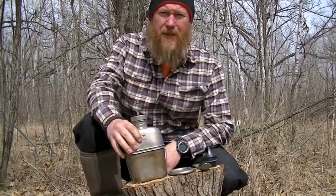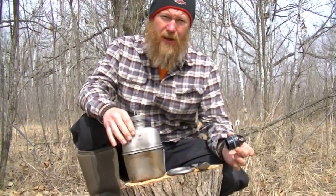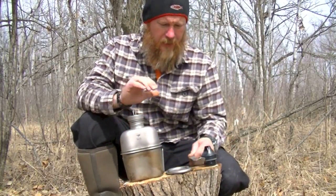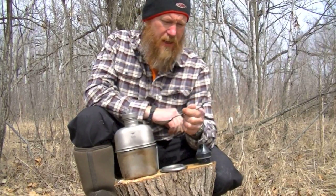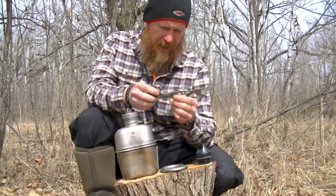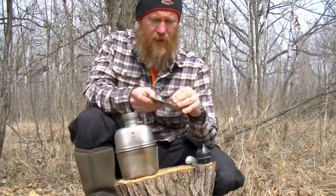Alright folks, well here it is. This is the titanium canteen set up from Heavy Cover. You get an extra plastic lid for the canteen, you get the titanium lid with the canteen, a titanium eating utensil — spoon on one side, fork on the other — various little wrench sizes, and a bottle opener. And then we've got the titanium lid that comes with it.